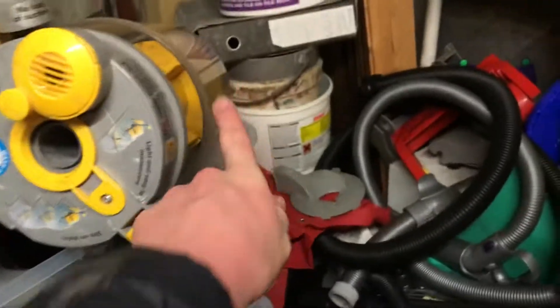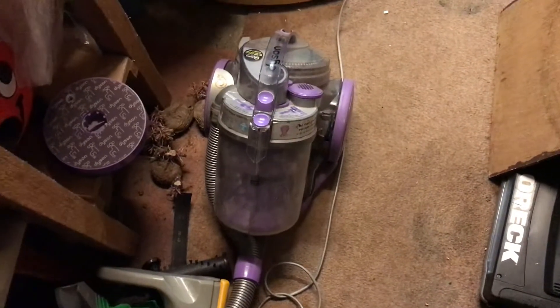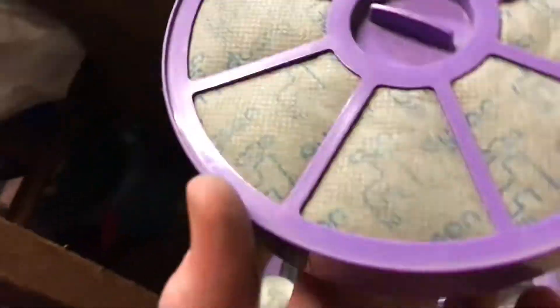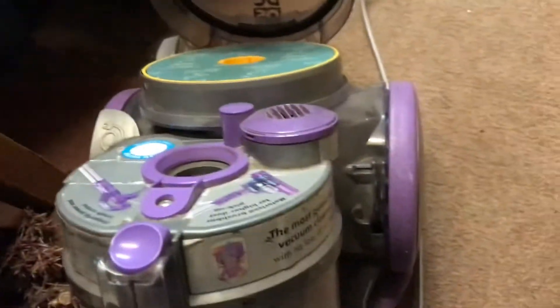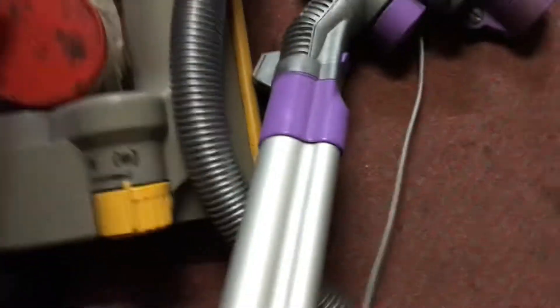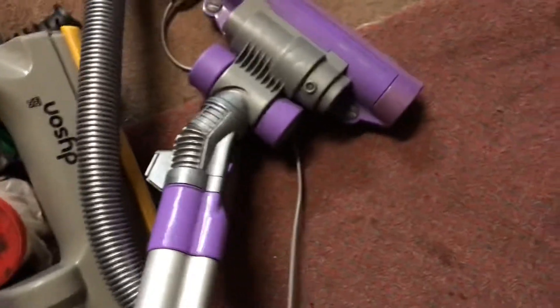I should mention that clear bin is off this DC05 we're about to look at. I also got this today - a motorhead DC05. The problem with this was something wrong with the actual clear bin - it wasn't sealing properly and it was leaking loads of suction. This filter I put in - I didn't know it was lilac to match it, that is too cool. This is the post filter out of it, again used, but I've got a clean filter in there now. It's all in fairly okay condition and obviously we've got the motorhead.